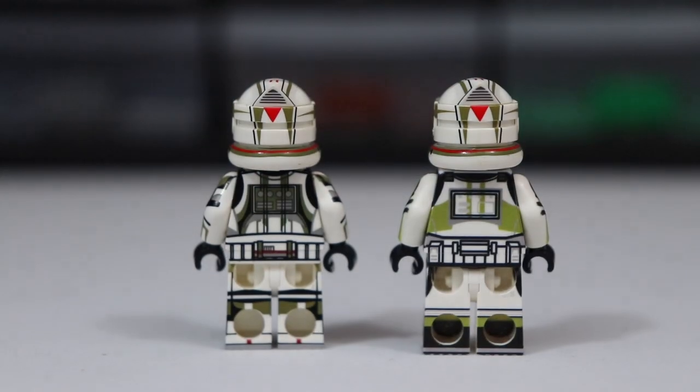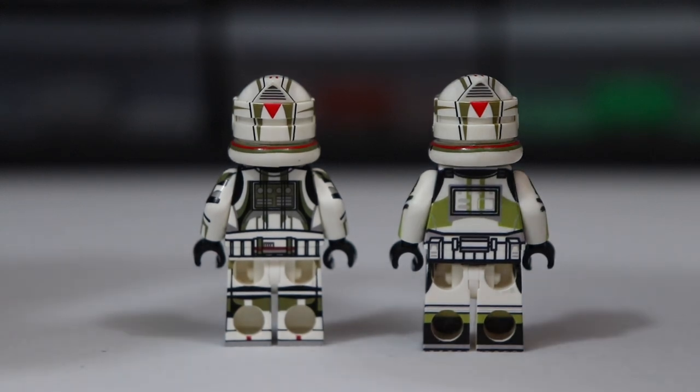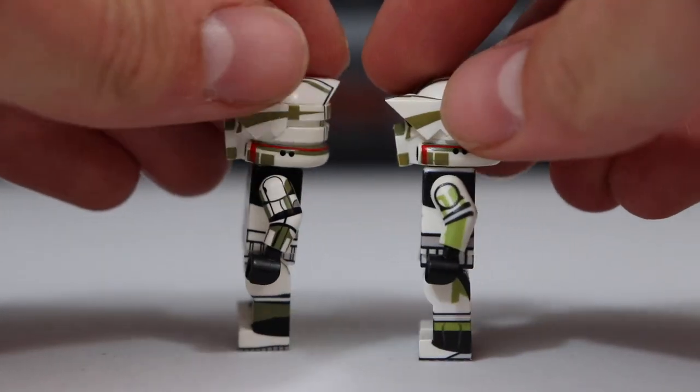Taking a look at the back — once again, a little bit more realistic on the left one, but they both have printing, 360 printing. This is great to see. You basically want this in all new clone troopers, and all the new detailed clones have 360 printing. So even with this cheaper option, you're still getting that full 360 printing.